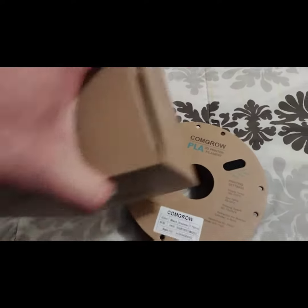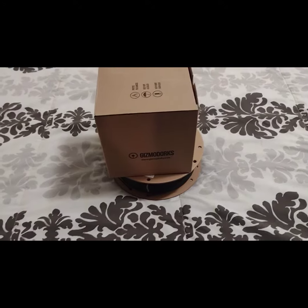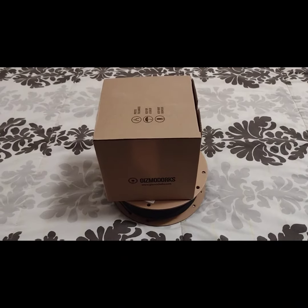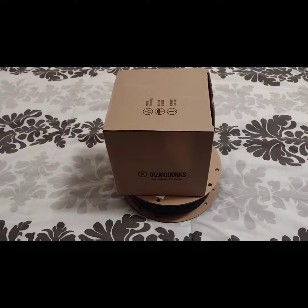These can be shipped out anywhere in the United States. $35 plus shipping. If you're interested, hit me up on my email. Thank you, have a good day.